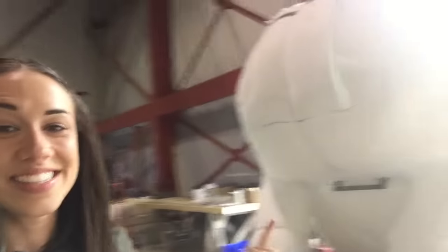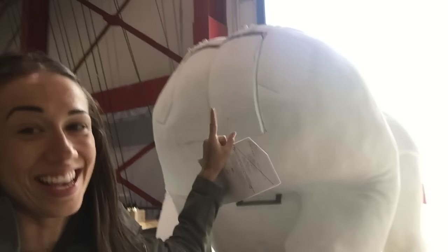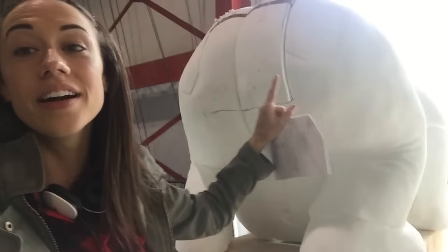All right guys, today is the day where I am seeing the float of Uncle Jim for the first time, and Richard is a genius. Look, here is the butt. We have a door for Miranda to go through, and that's how Patrick gets in. I cannot believe this thing. It is hilarious.